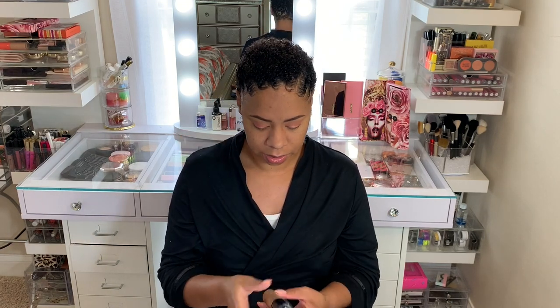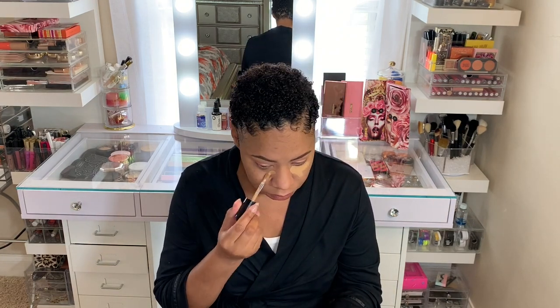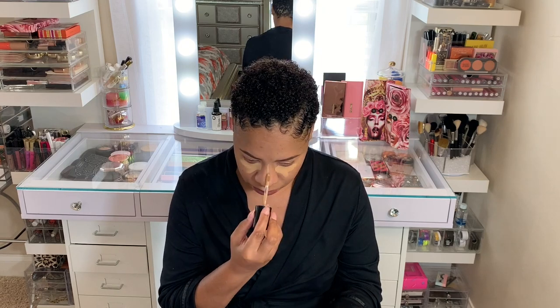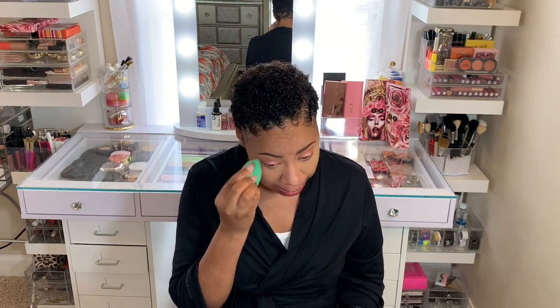Really simple — I used three colors, but I think it's really pretty. I'm going to finish up my face and then I'll come back and do my under eyes. I'm going to use my Born This Way Multi-Use Sculpting Concealer in the color Sand.